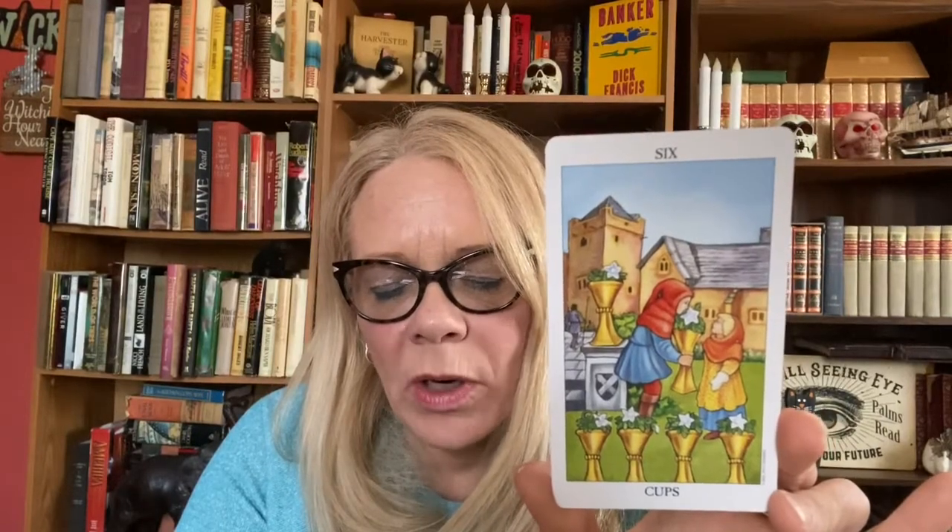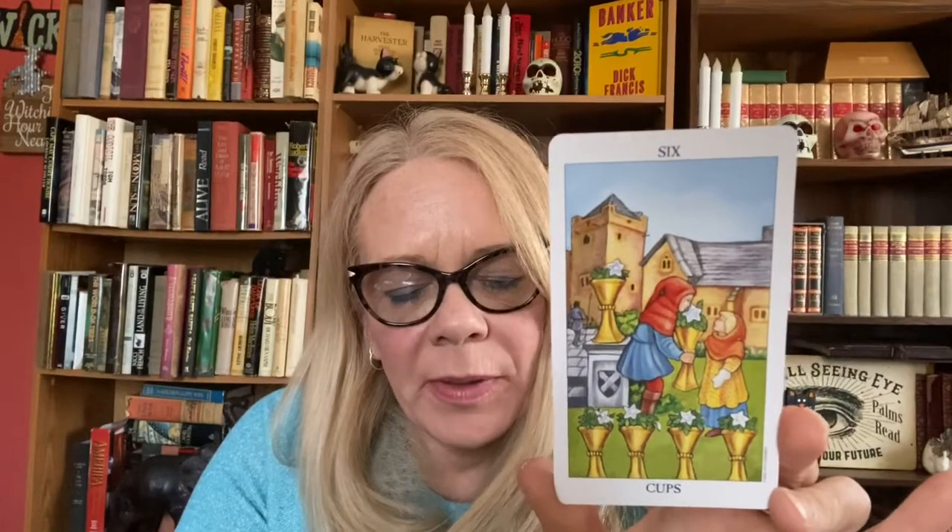Understanding the Six: the two figures on this card look odd — an overgrown child in a red cap offering a cup to a girl dressed like an old woman in the garden of a manor house and tower. One cup stands on a stone podium with a heraldic shield while four cups stand upright before them. There is a fairy tale theme at work here, reminding us of Little Red Riding Hood or even a child prince awakening a princess grown old after 100 years of sleep.